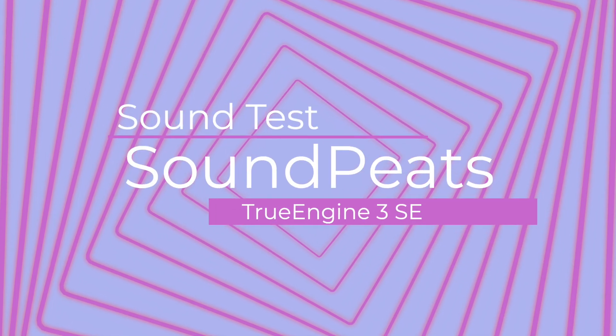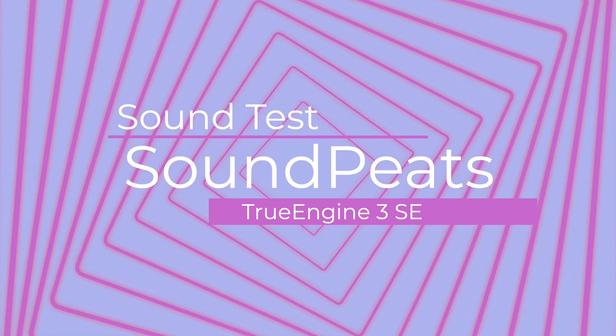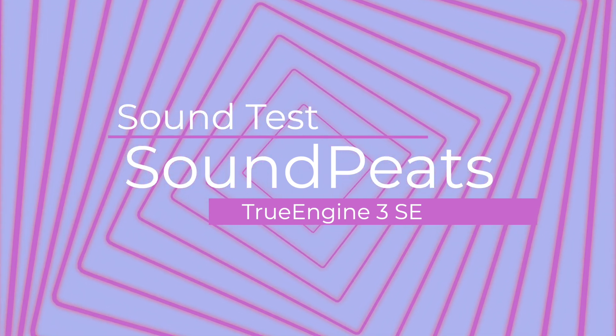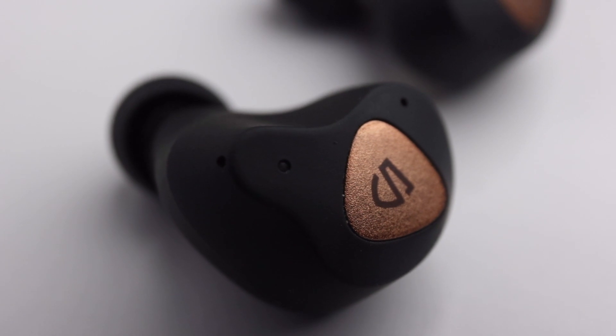Now let's talk about the mic. This is a sound test of the mic for the Soundpeats True Engine 3 SE. Right now I'm in a relatively quiet room — how is my voice sounding? Now I'm going to put on a crowd simulation. This is the sound test with a sound simulation playing in the back — how is my voice sounding now? Do let me know in the comments below. To be honest, I think they're pretty all right — average, maybe slightly above average, especially when you take Soundpeats into consideration, because Soundpeats aren't really known for their mic quality. I've checked out a lot of Soundpeats earbuds and their mics are never too impressive. I don't think you'll have a problem using the mics.